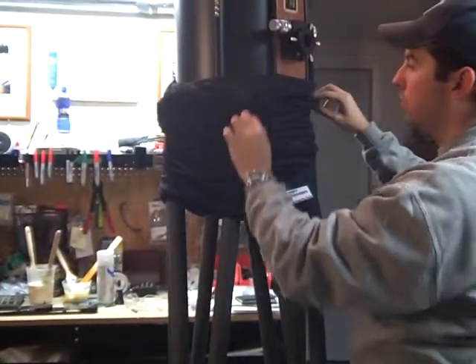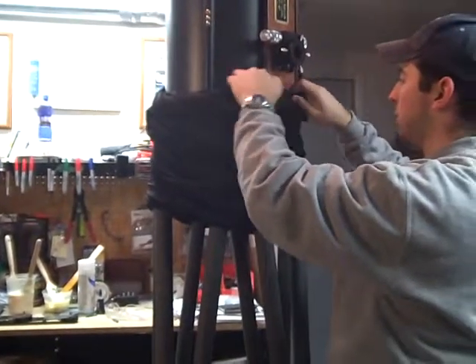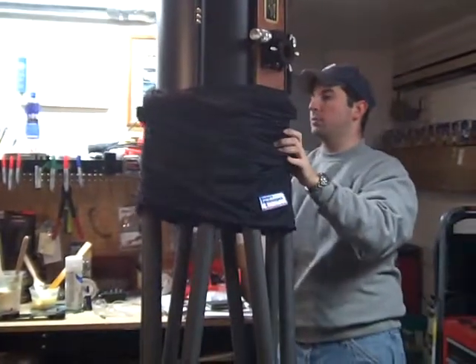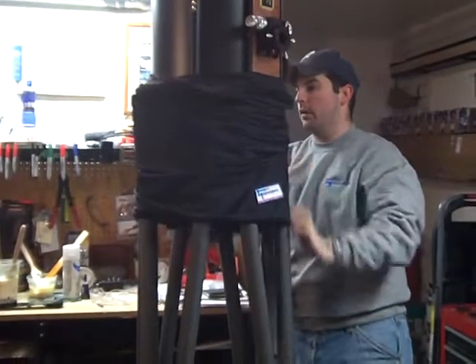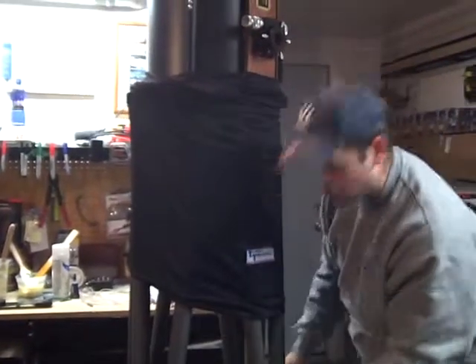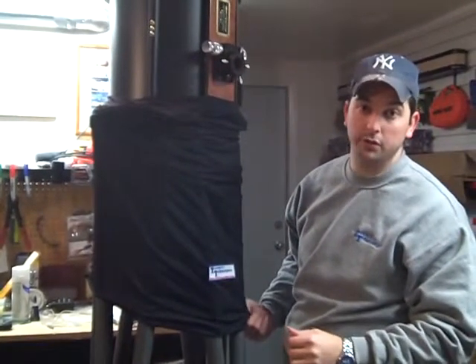There's no real fear of the shroud material ripping — it's pretty resilient material. You just want to pull it down, get it set, and it should pull all the way down to the bottom. We'll pick up with the shroud down and I'll show you the assembly of the last couple options on this particular telescope.